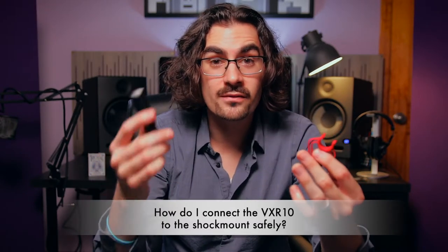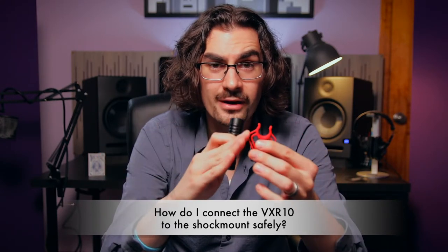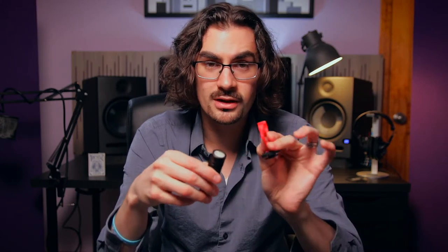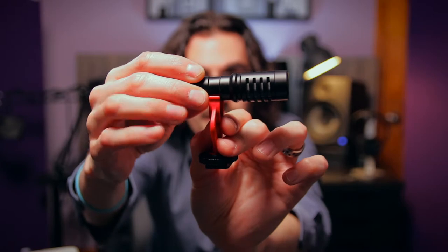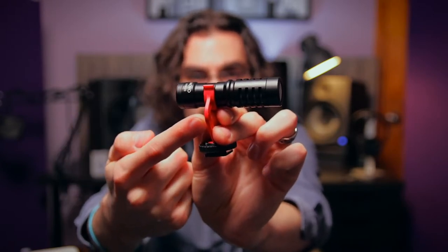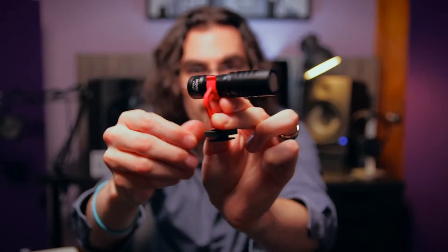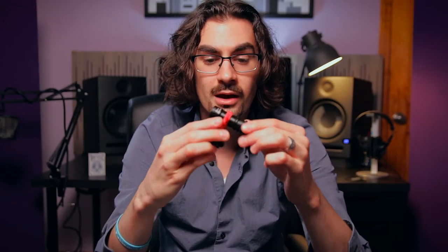How do I attach the VXR10 microphone to the shock mount? You want to be careful with these. They are very, very sturdy, but if you apply undue pressure at a weird angle, then yes, you could accidentally break or snap this thing. So just keep your thumb underneath the middle part like this, take the microphone right in the middle of it, and just push down. Keep your thumb pushing up from underneath and you will not have any problems mounting the microphone to the shock mount.